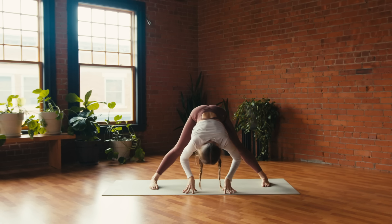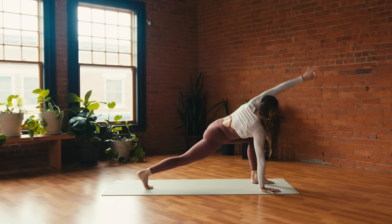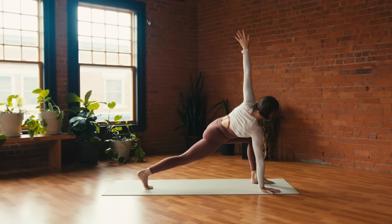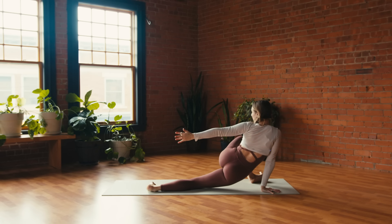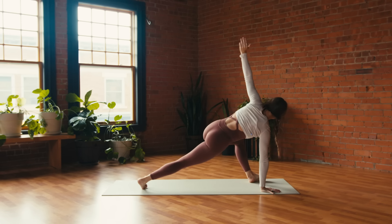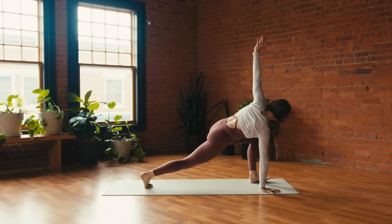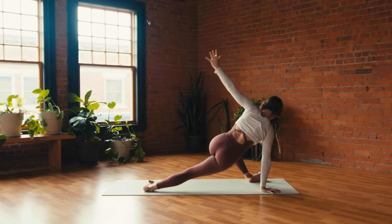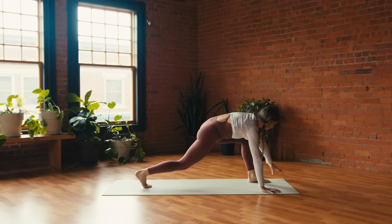Inhale, lengthen the spine; exhale, crawl back — low twist: right hand down, left arm high. Breathe in, breathe out — horizons lunge: dip the hips, reach towards the right foot. Inhale, back to low twist; exhale, dip the hips — horizons. Inhale, low twist. Last time: exhale horizons; inhale, low twist; exhale, left hand down.